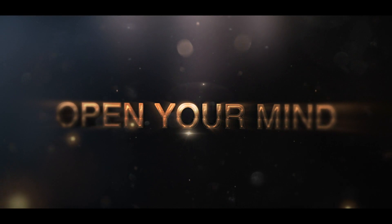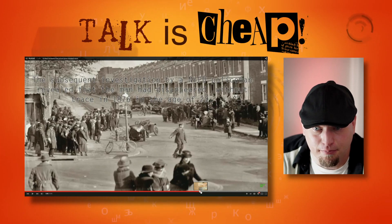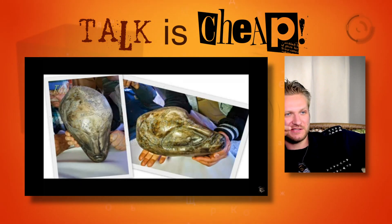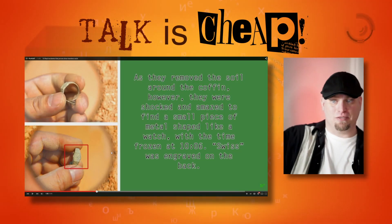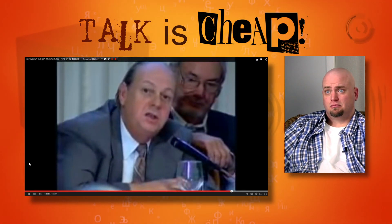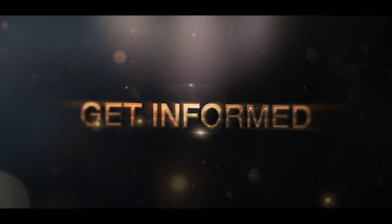This is a huge story that's getting swept under the rug. A Prime Minister came out saying aliens are real. There's a witness who did alien recovery — when he got out in 1989, they had cataloged 57 different species. Also, there's apparently a base on the back side of the moon, and a watch that stopped at 1006 with 'Swiss' engraved on the back.